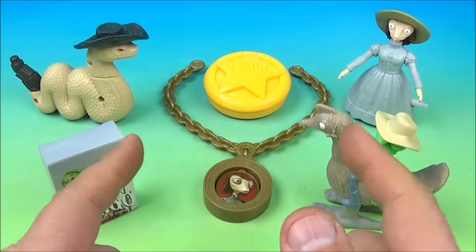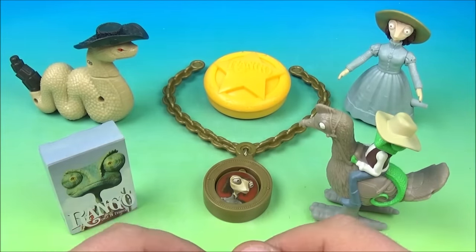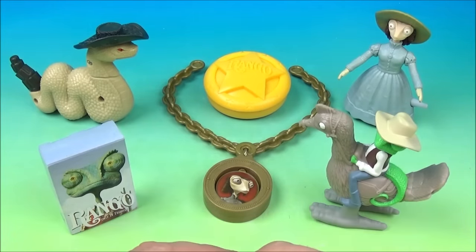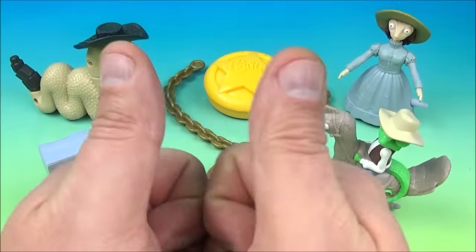So there you have it everyone — Rango, a set of six wonderful little movie toys released by Burger King back in 2011. I really like this set. I remember this movie came out years ago and I absolutely loved it. Lots of fun, and these toys are just a complete win. Thanks for watching everybody, take care — we'll see you next time.